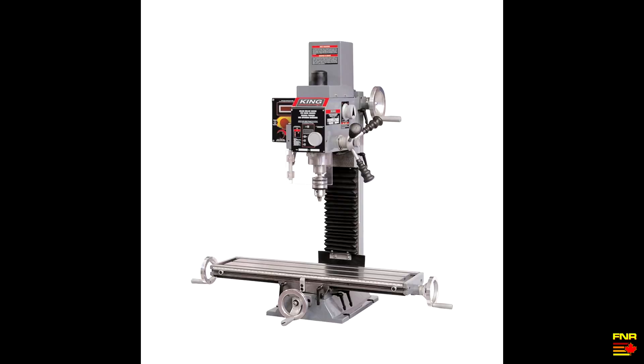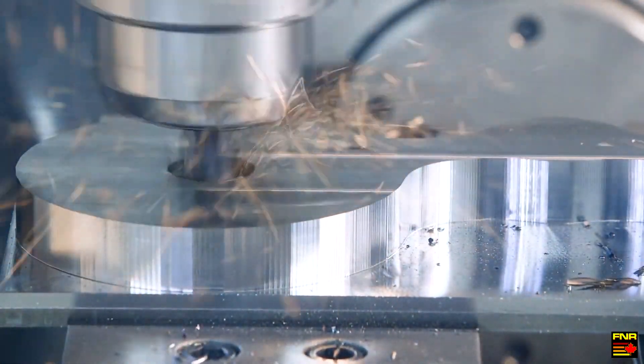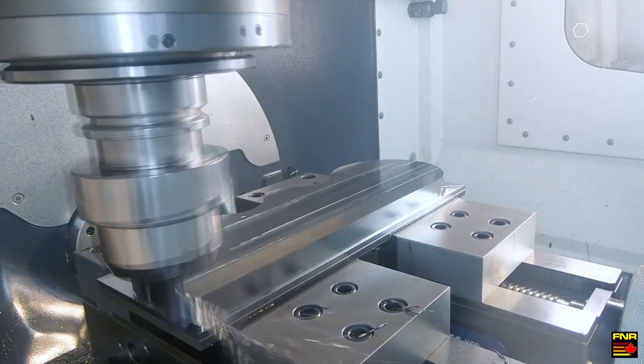Hey there, YouTube. Far North Racing here. The next thing we need to address with our CNC mill conversion project is the spindle motor. The stock motor is a one horsepower single phase DC motor with speed control, which is great. It's geared to go as fast as 2500 RPM, which isn't bad, but we want to be able to go faster so we can do high speed machining and make better use of carbide tools. We can always use more power too, because more power means you can spin bigger tools.